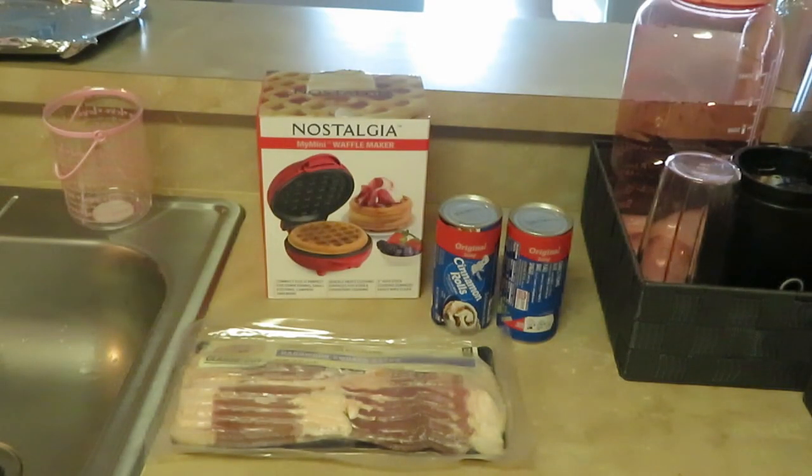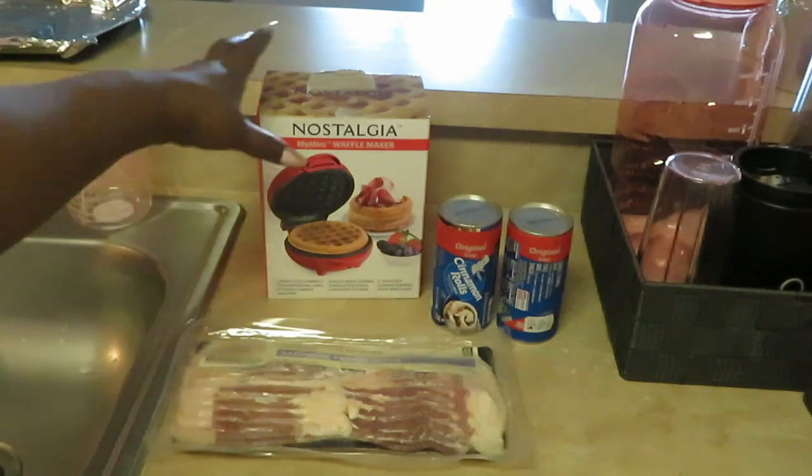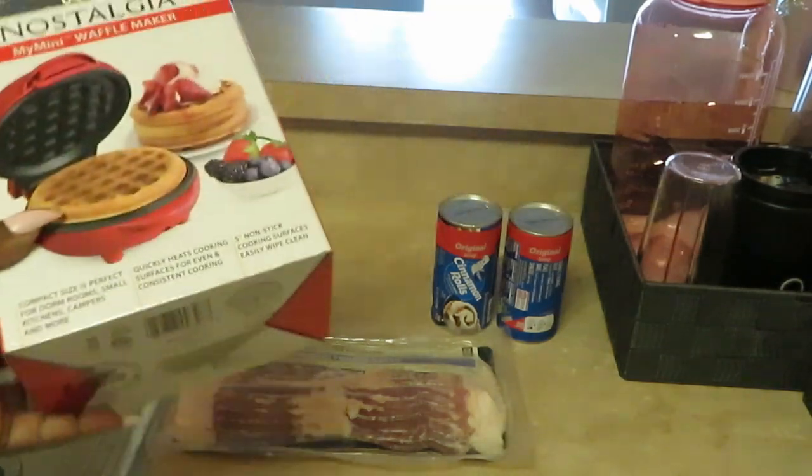Hey guys, it's Arica Misha and today we are cooking cinnamon roll waffles — little mini cinnamon roll waffles. Shoutout to my girl Lemon Lemonade. I saw her fix this on her channel, so thanks for the idea. I will definitely put the link to her channel in my description box below. Y'all love her channel!